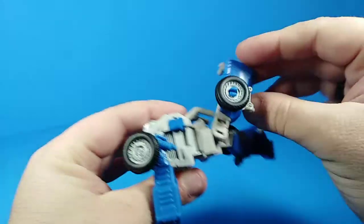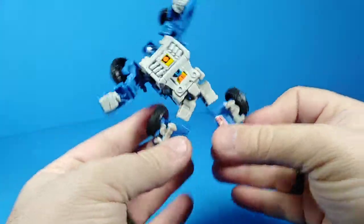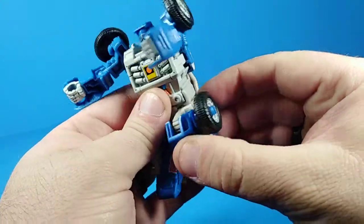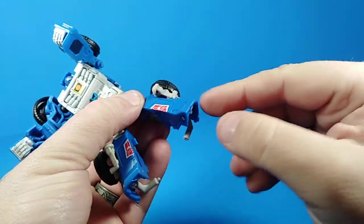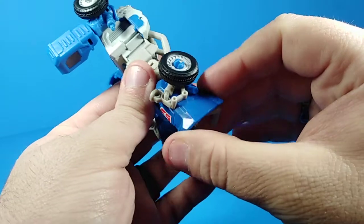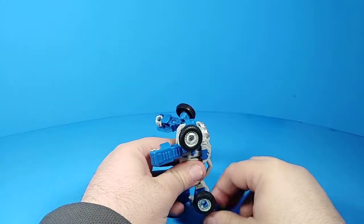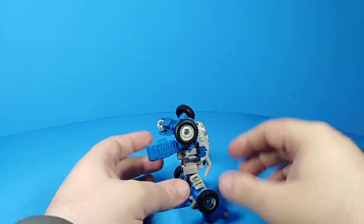Ball joints on his hips so his legs will go all the way forward and most of the way back — get the full Van Damme split right there. The knee joint has a crazy amount of range because his leg folds all the way in on itself for alt mode. There's an upper thigh swivel but no ankle articulation to speak of. However, if you lean him forward you can stabilize him a bit by throwing that roll cage out — a little bit of stabilization.